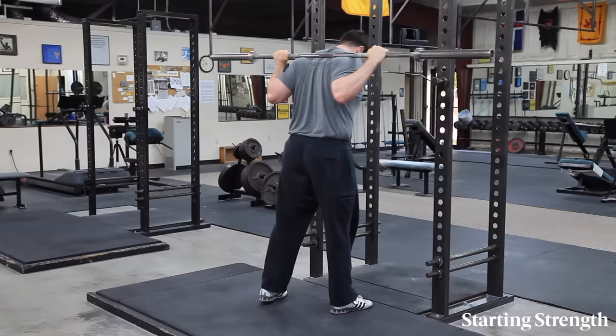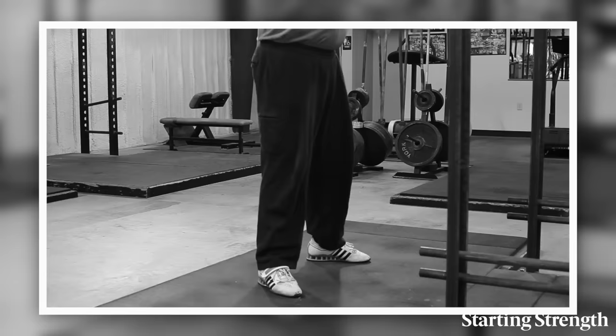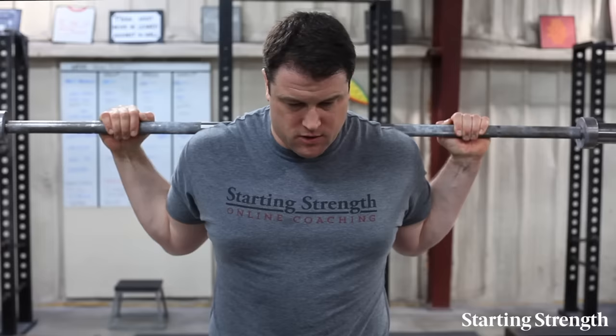Everything you're about to do is the same as you did unweighted. Only two things are different: one, you don't have your elbows available to help push your knees out, so you need to do this with your brain. And two, don't stop at the bottom — just go down and immediately come back up, driving your butt straight up, not forward, not back, out of the bottom.